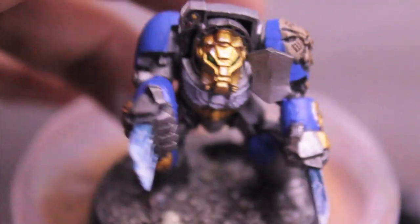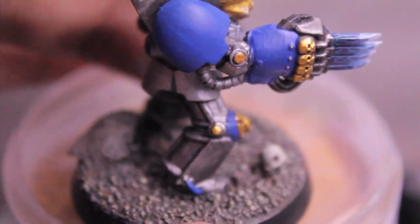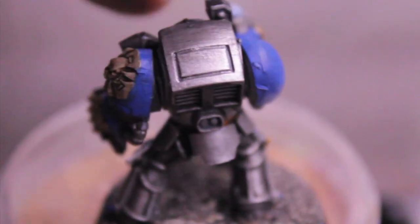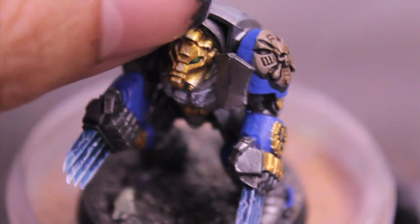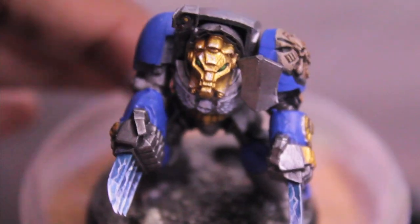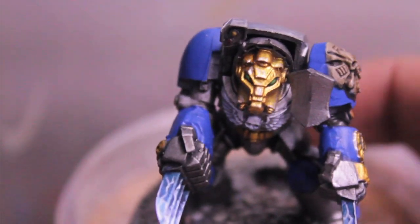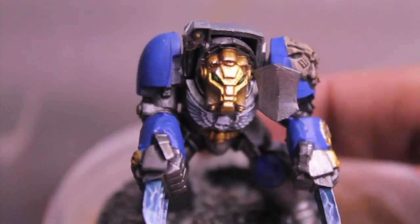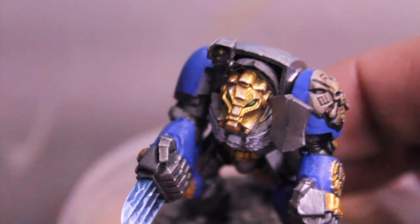I took the paint scheme for this actually off of some pictures from Imperial Armor 9. But the helmet in Imperial Armor 9 for the Terminators is painted white, not gold. But then when you look at the Forge World website for the Terminator conversion shoulder pads — oh, look at that mold line, I gotta take care of that mold line — the helmets on those are painted gold.